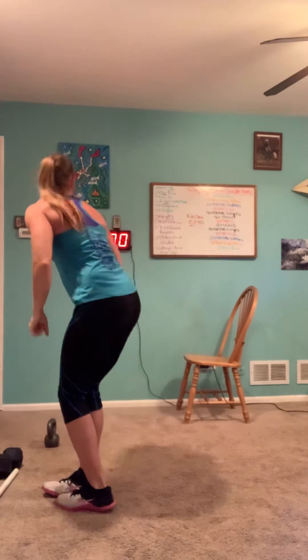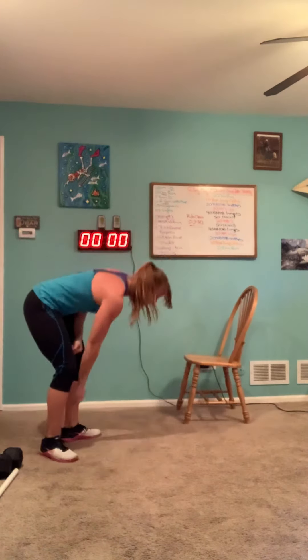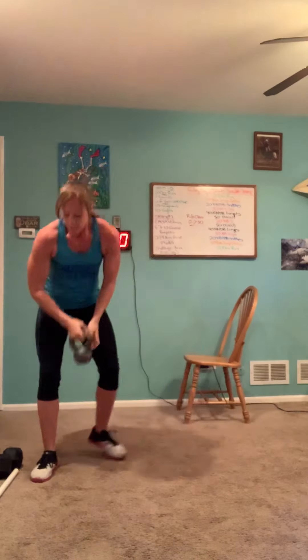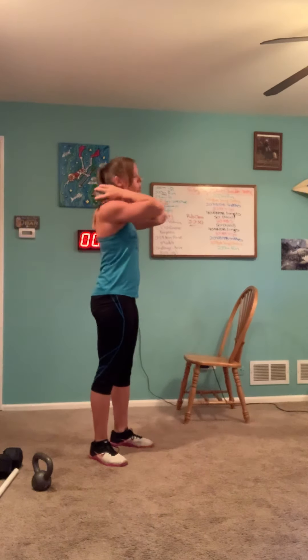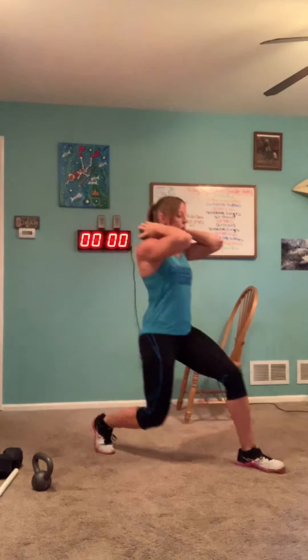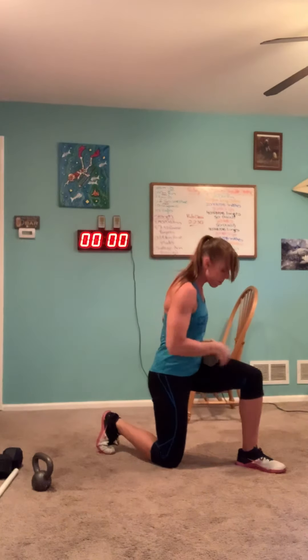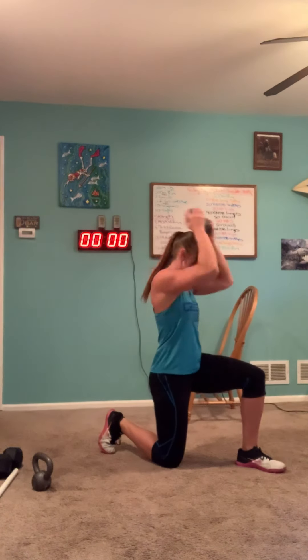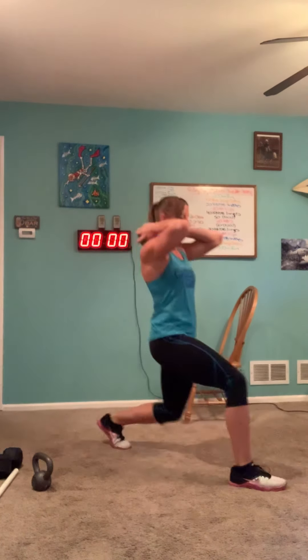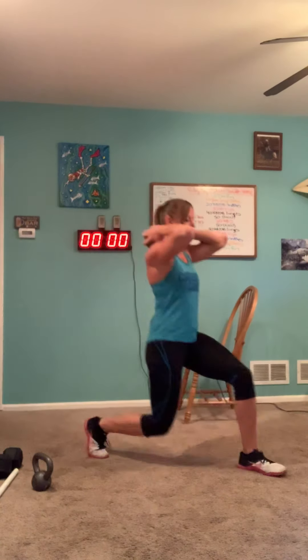From there we're going to do six kettlebell or dumbbell lunges. I personally hold the kettlebell in the front rack position. If I have a dumbbell, I typically prefer to hold it on my traps. It's totally up to you where you hold the object. For that lunge, we want to make sure our knee is over our ankle and the back leg just lightly touches the floor.